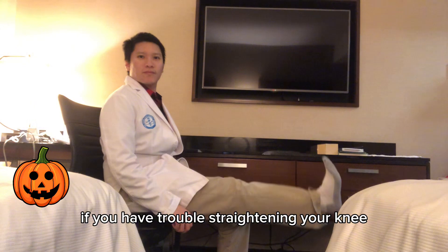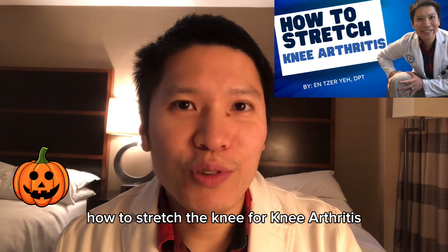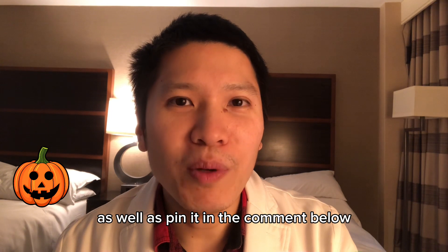If you have trouble straightening your knee, make sure to check out my video on how to stretch the knee for knee arthritis. I'll leave the link down in the description as well as pinned in the comment below.